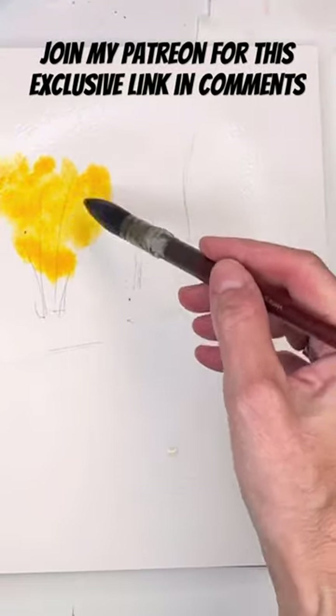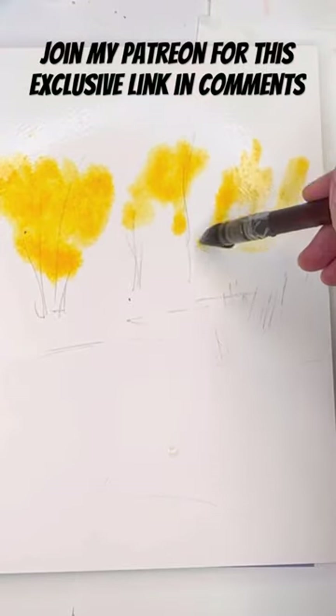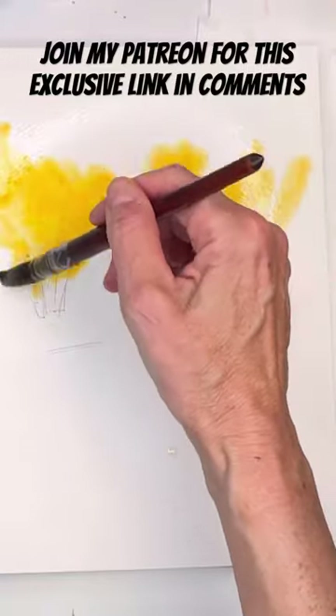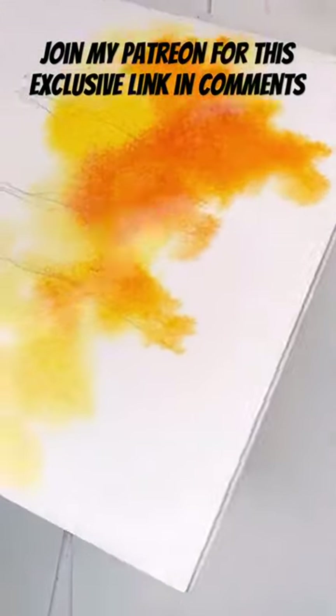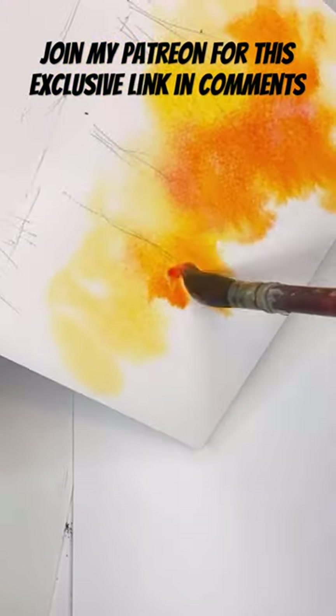It's all about fall again today, painting a nice loose fall landscape on my Patreon. I'm just putting color in wet on wet, adding yellows and oranges, turning it upside down so the color just moves around. It's fun to play with wet on wet — you can do so many different things with it.